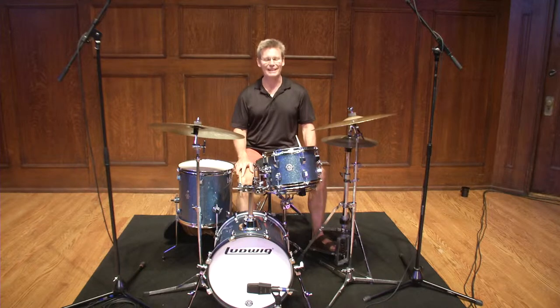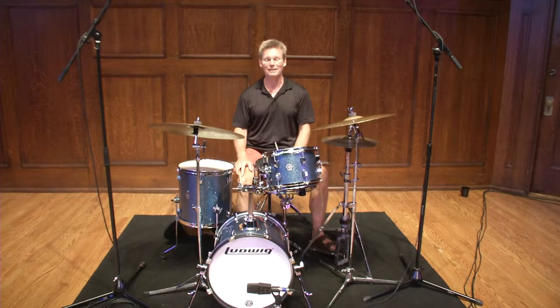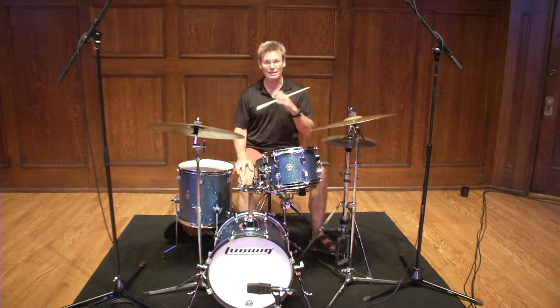Hi, I'm Steve Davis, and thank you so much for joining us. This is the Sheldon Online Music Academy, and we're recording in the absolutely beautiful Sheldon Hall. I hope you're enjoying everything so far.